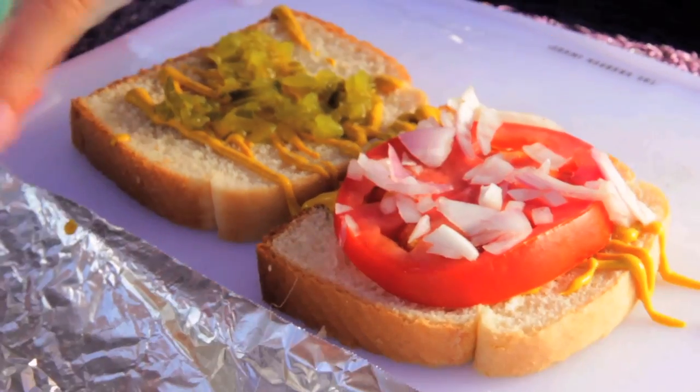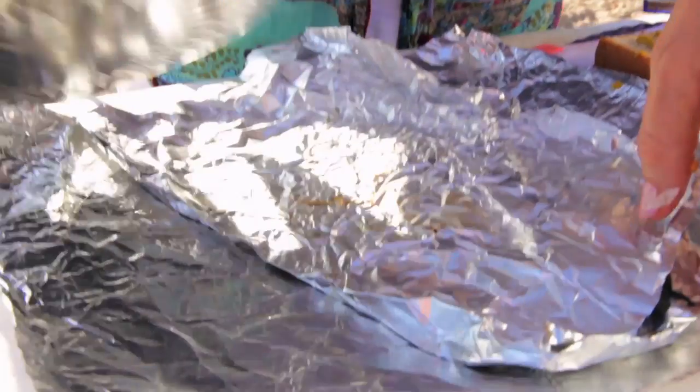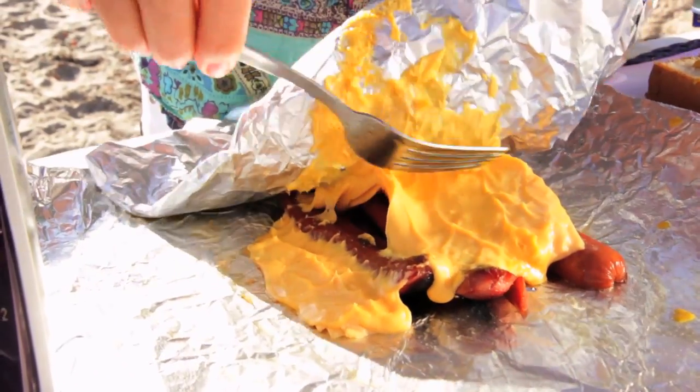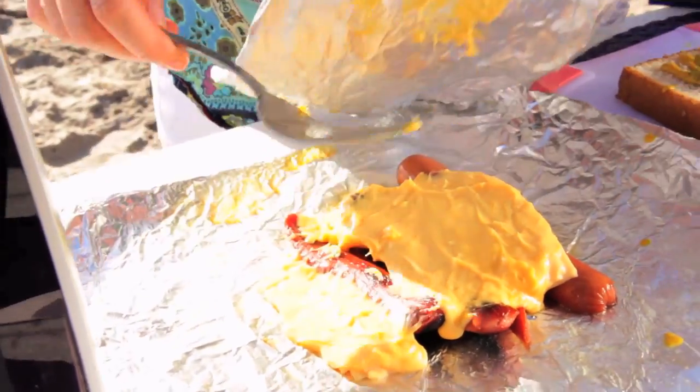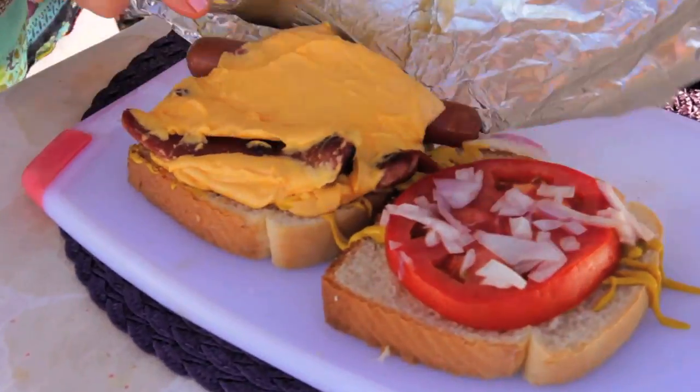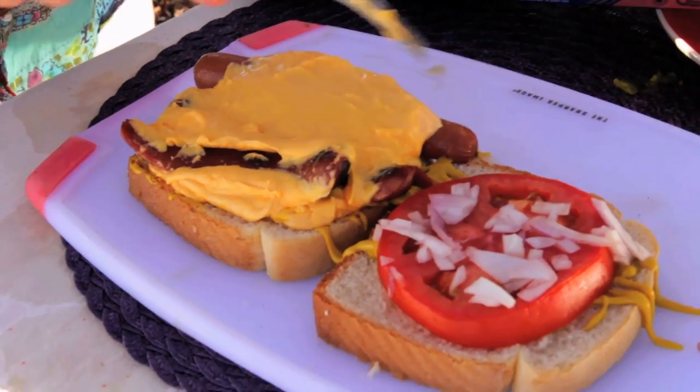Oh my gosh, that's awesome. Let's check our hot dog. Oh man — will it have worked? That looks great. It is now time to transfer the hot dogs and the melted cheese onto our sandwich. I did it — it didn't slide off. Sometimes I do things right. We have success.